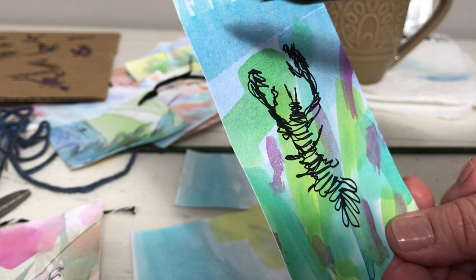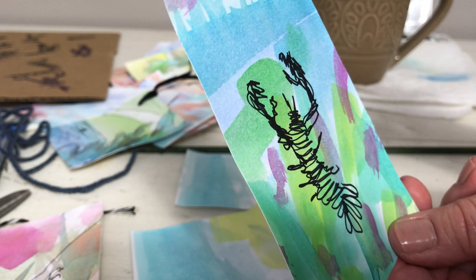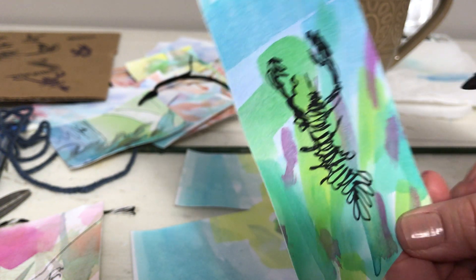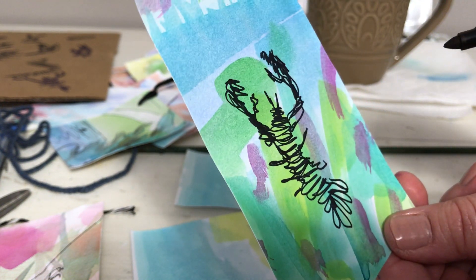I can poke a hole right there and make a little cute tag to give someone. And that's the lobster.